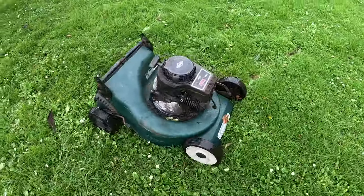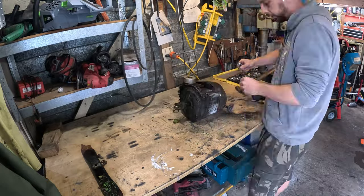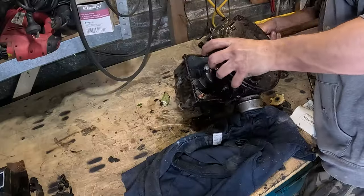This project starts with a mower from the scrap bin. It has no carburetor or fuel tank, which makes it perfect for this project. I need to get the camshaft out, so I take this little Tecumseh 150cc apart.